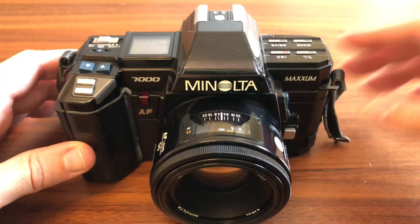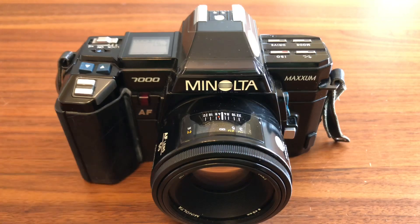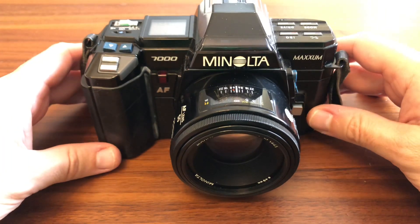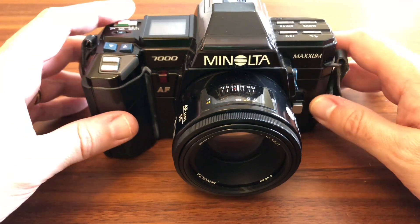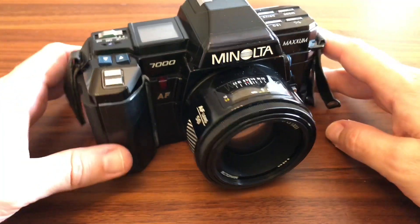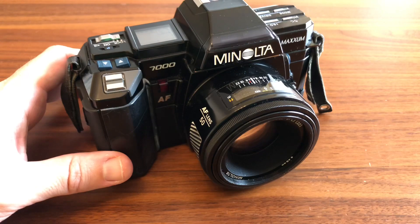Y nada más, chicos, espero no haberme enrollado demasiado. Muchas gracias por estar ahí. Espero que sigáis bien. Y si os ha gustado el vídeo, pues que le deis un like, que le deis a suscribiros, y si tenéis cualquier duda sabéis que contesto a todas las preguntas. Gracias por todo y un abrazo fuerte. Cuidaos mucho. Stay safe.